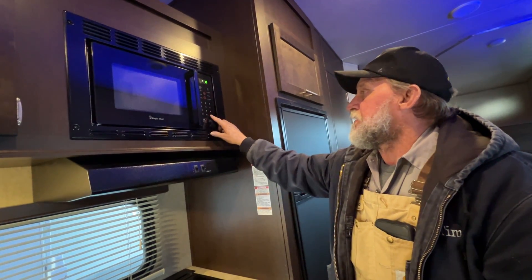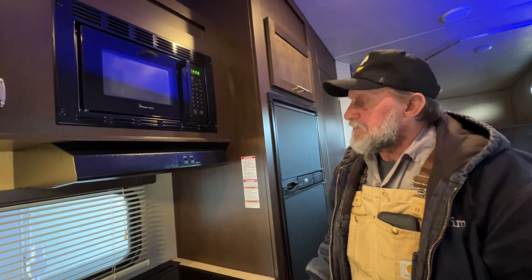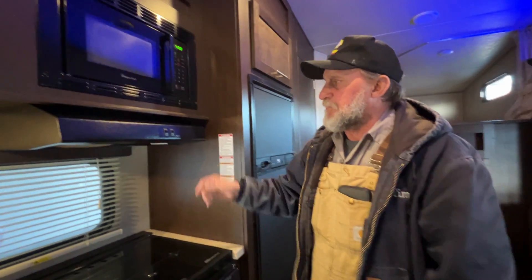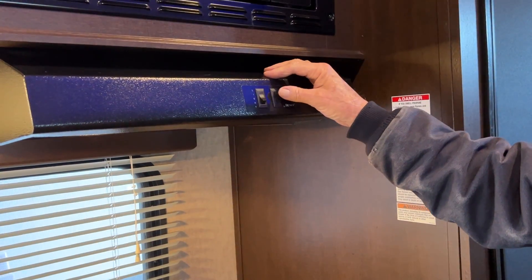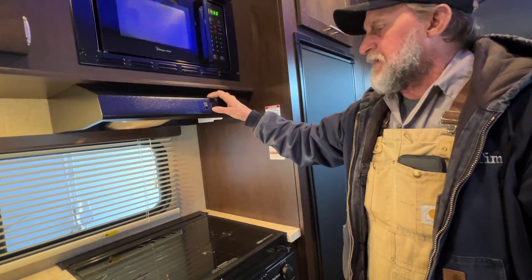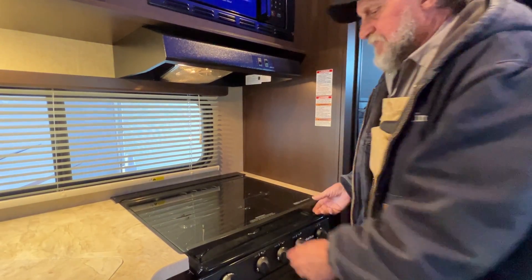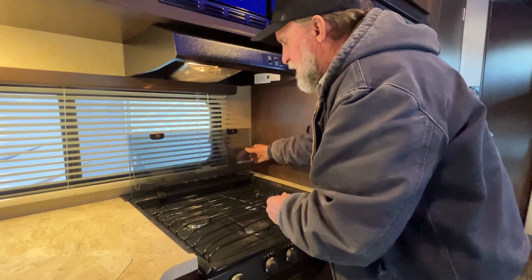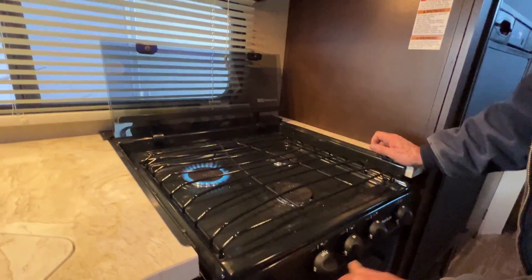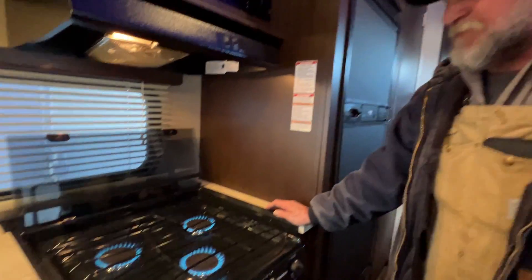Coming back to the microwave: it has a clock button so you can set the clock on it. Setting the time on the microwave lets you tell if the trailer has lost power when you come back to it. On the hood range we have a light for the stove top and a fan — for the fan to work properly, the two tabs on the outside of the vent have to be opened up to allow smoke out. It does have a glass stove top. We're going to lift it up and fold it out of the way, then come back to the knobs on the stove to light them — the striker on the left-hand side lights all three burners on top of the stove.